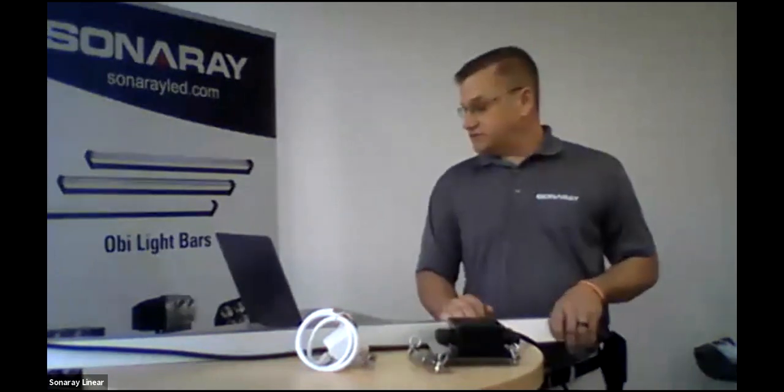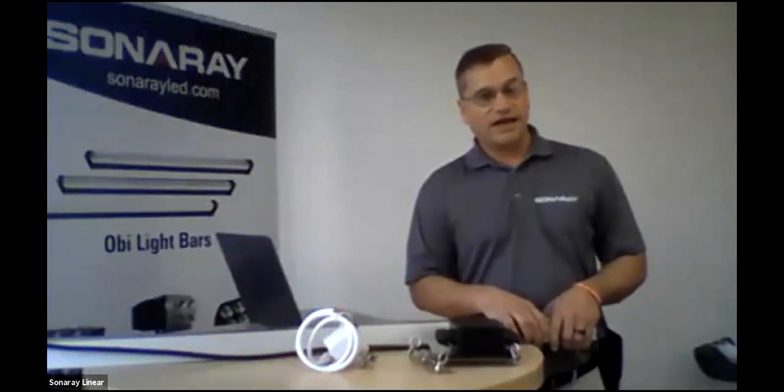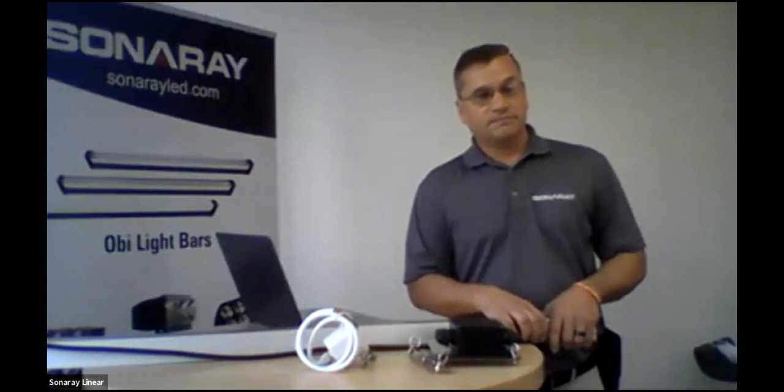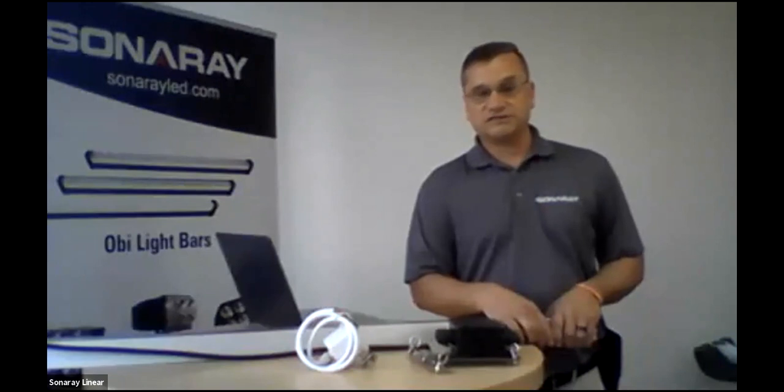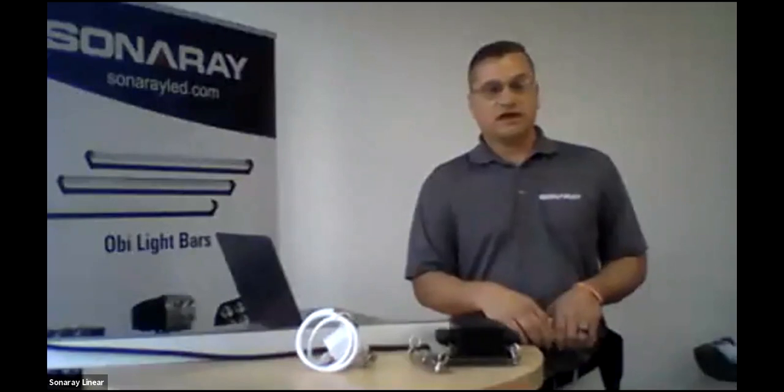Just checking to see if there are any questions — just hit the Q&A and we'd be very happy to answer them. Otherwise, everybody have a good day. I'll stay on a little longer to make sure there are no questions. Please reach out to Justin McCloskey, who is our inside guy — he's on here as well and we'll answer accordingly.